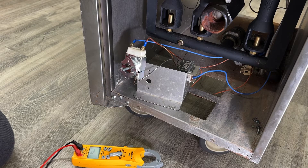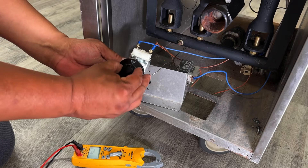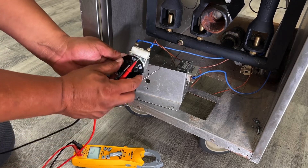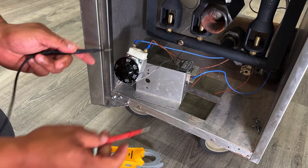What we'll want to do is check continuity on the thermostat. We'll put the knob back on. Currently this thermostat is in the off position, and while it's off, we should not have continuity.